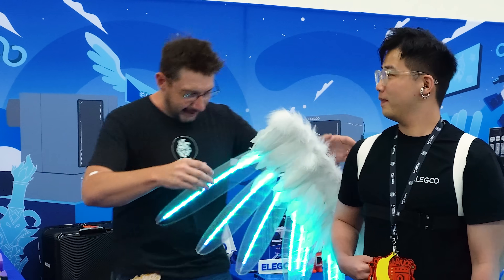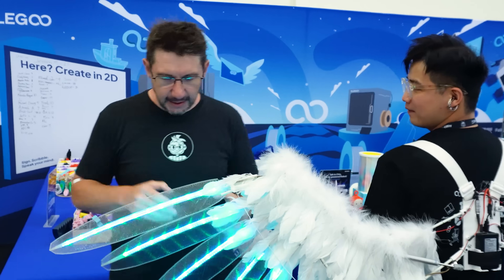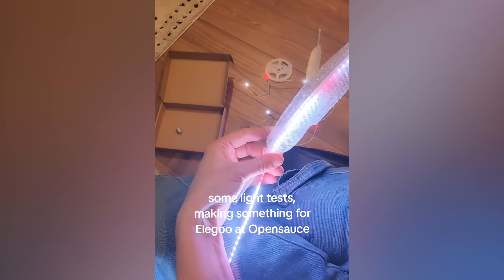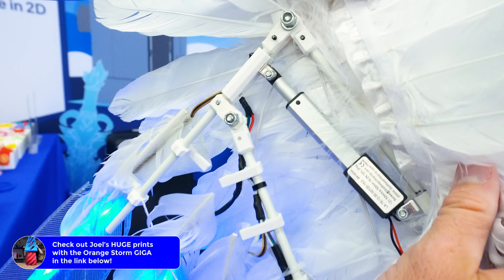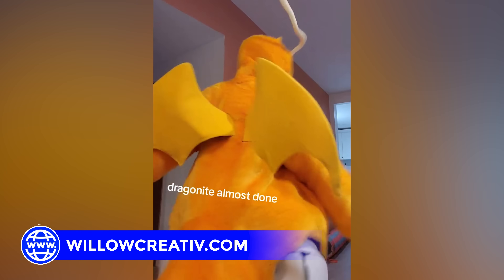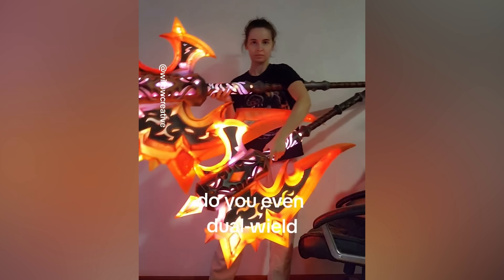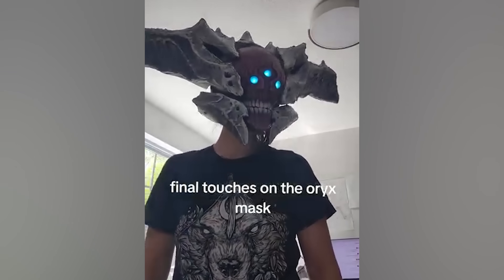Turn around for me, Eve, because we got to talk about these. The feathers were made in a PETG material on the Orange Storm Giga. And then the brackets themselves were made on the Centauri Carbon. This is all a Willow Creative design — she is incredible with engineering and cosplay. Give her a big thumbs up.